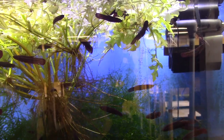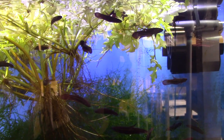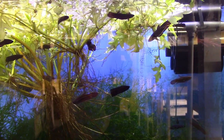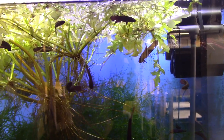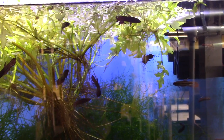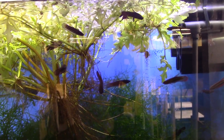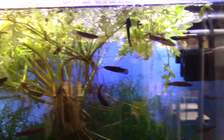Your typical commercial operation doesn't know how to care for these guys to get them tough, hardy, and ready to sell. Most people who get them have a bad experience because they get fish that aren't ready. These are ready to go — I've had them for over a month, they're doing great, I've sold a lot of them, and everyone's having good luck.